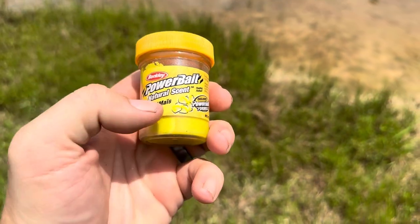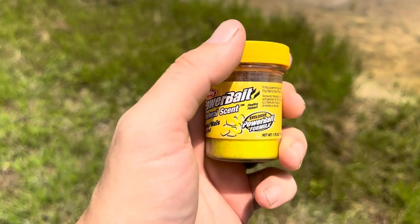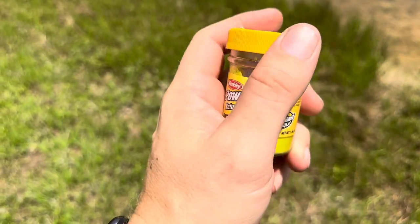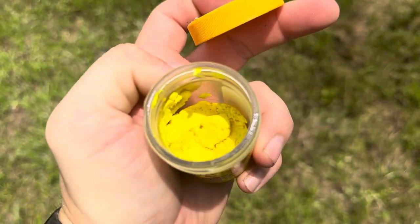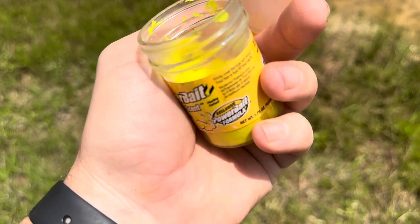Today I'm going to be reviewing this Berkeley Powerbait Natural Scent — this one is supposed to be like corn. Unlike some of the Berkeley trout baits that come as nuggets, this one is something you're going to mold into a little ball and put it onto your hook, or around your hook, however you need to apply it.